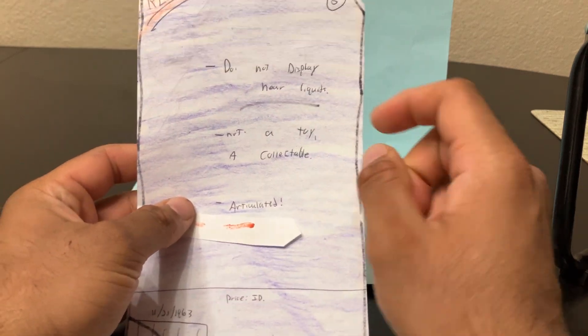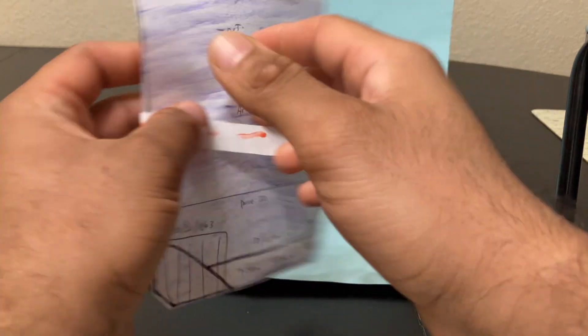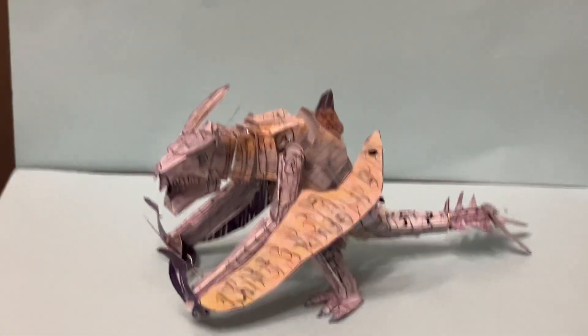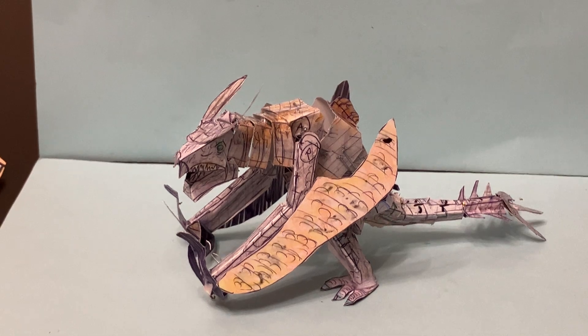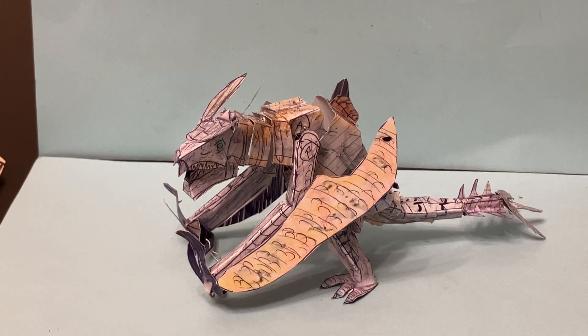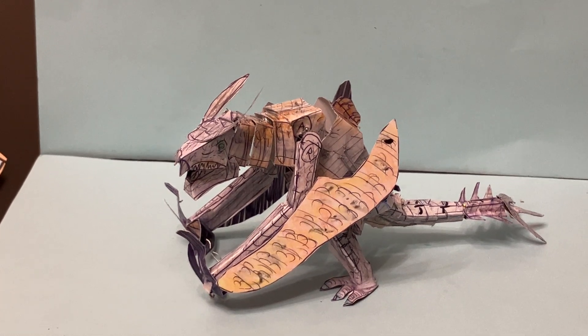It just lets you know that it's a collectible figure, not a toy, and that it is articulated. This is a really cool creature — I don't think there are any official figures of this Kaiju yet — and it's available for an affordable price, really cheap. Let's take a look at the details.